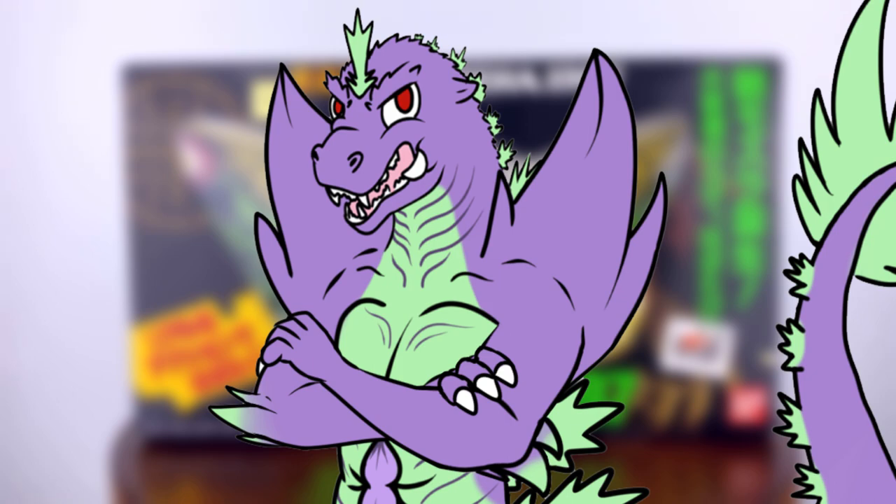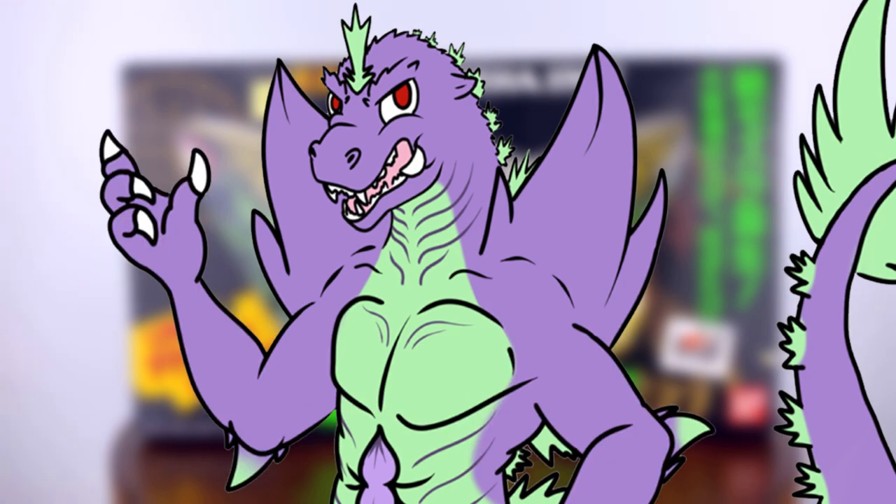This version of Mothra is male, which is rare, as most incarnations of the character are female. I've always loved this incarnation, specifically for the green used for his wings — something about the colors this time around that I really enjoy.